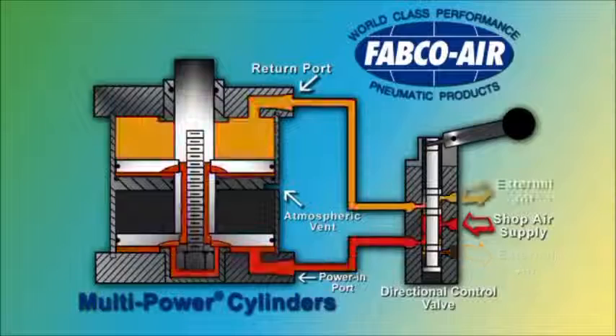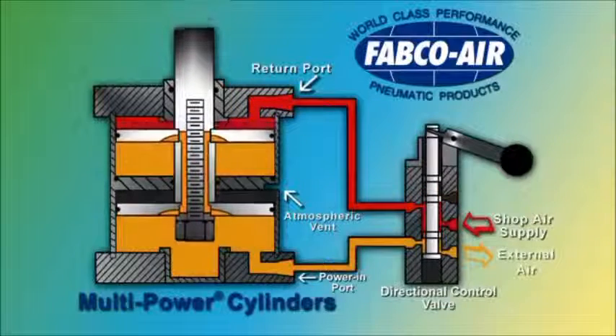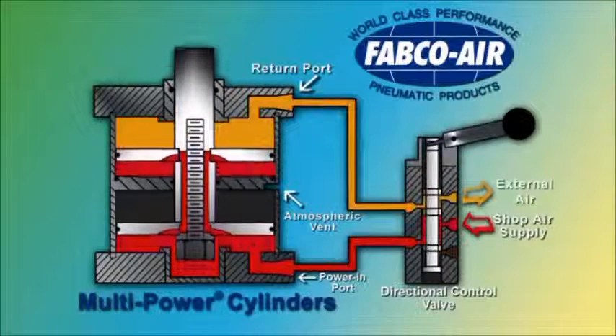The power air on these multiple pistons then produces two, three, or four times the force of a conventional single piston cylinder of the same bore size, and it produces that force for the full stroke, or wherever you need it.